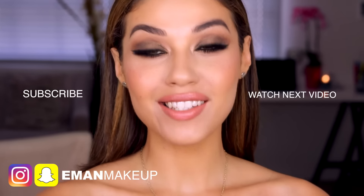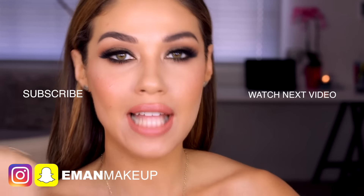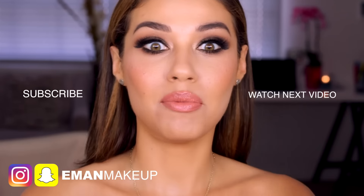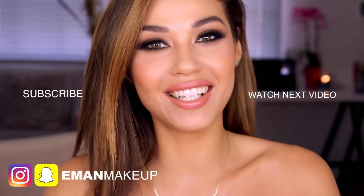That is the final look — I hope you guys love it! If you aren't already, make sure you are following me on all my socials: Snapchat and Instagram at EmanMakeup. If you guys liked this video please give it a thumbs up, and I will see you guys in another video very very soon. Love you guys, bye!